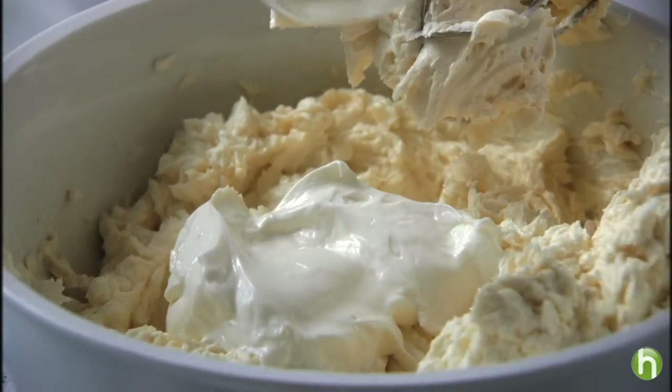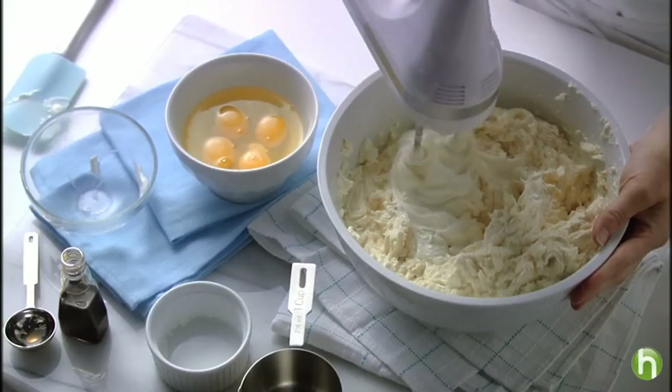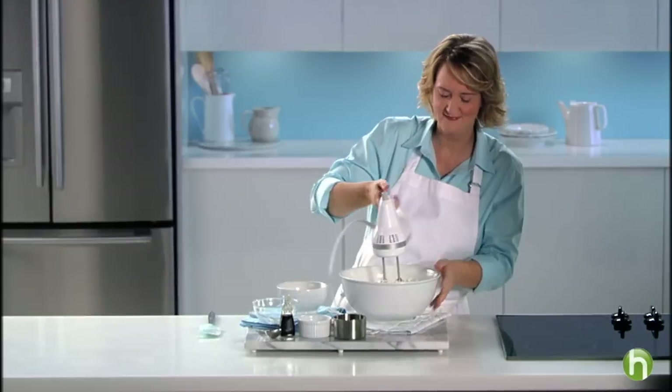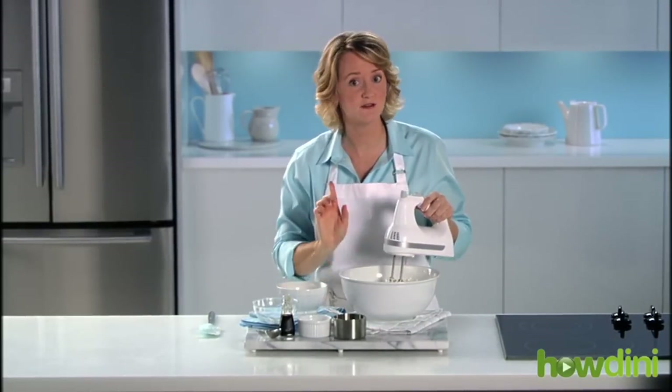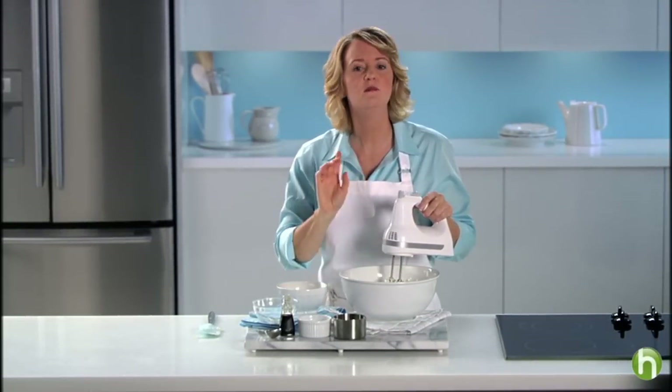Now add one cup of sour cream. Once that's incorporated, slow down the mixer to low speed and add four eggs one by one. Beating them slowly and not over-beating them will also help keep the top of your cheesecake from cracking.